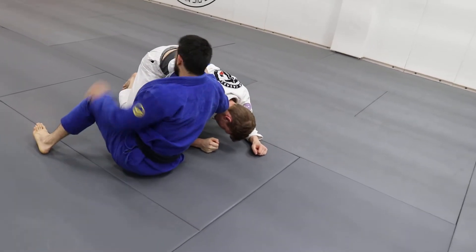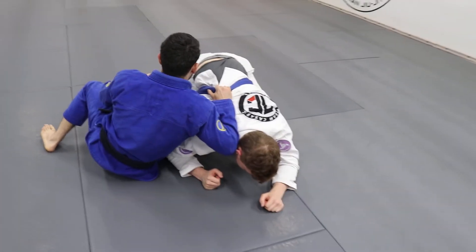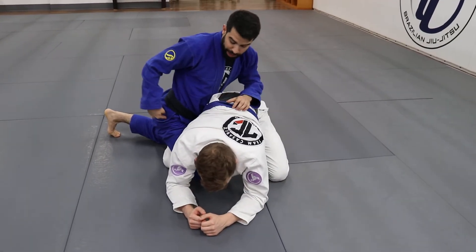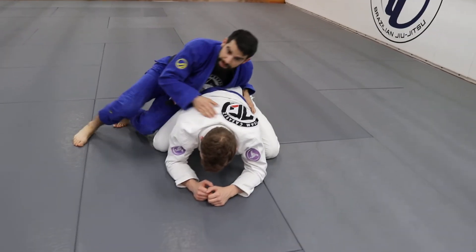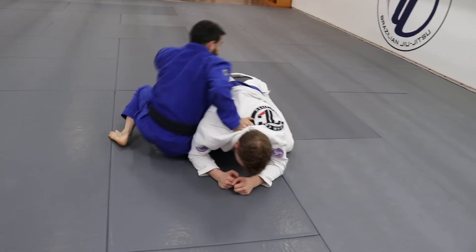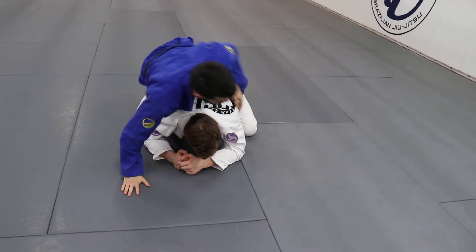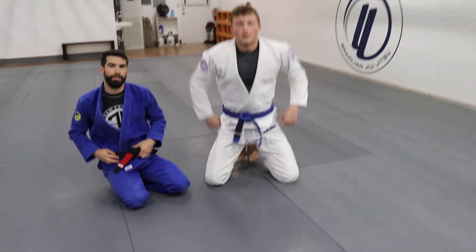I'm doing like an arm drag, that way he cannot posture. I don't let him. From here I come up, connect my hip to his hip. I can bring my leg out like I did previously and go to this type of back control, or I can use this to come up all the way on top to get my traditional back control. Either way, it's a reversal to come up on top.